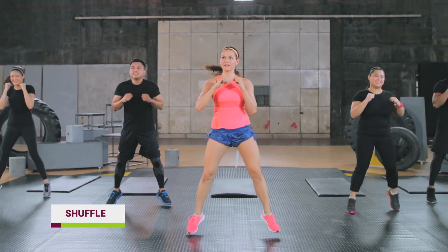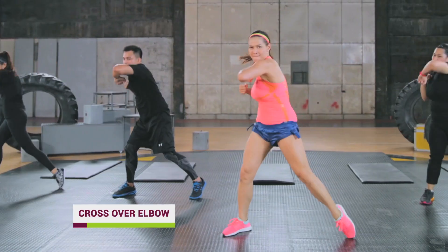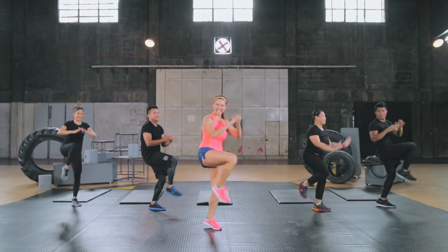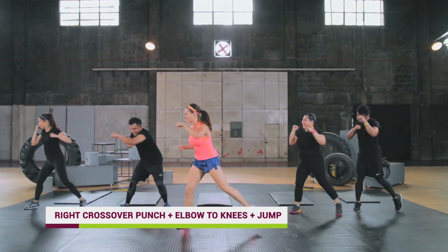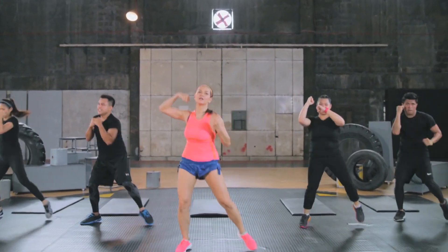These are the workouts: shuffle right to left, crossover punch, crossover elbows, alternating side lunges, fast feet, seal jacks, high knee grabs, crossover punch, crossover punch plus elbow to knee, crossover punch plus elbow to knee with a jump, and crossover punch plus elbow to knee with a higher jump.